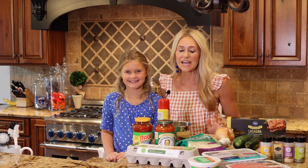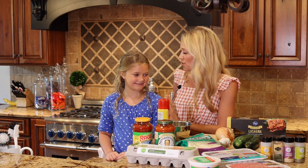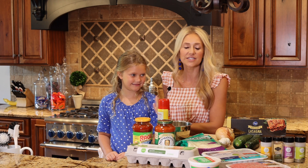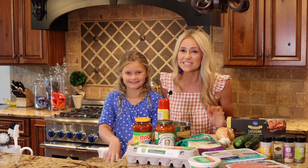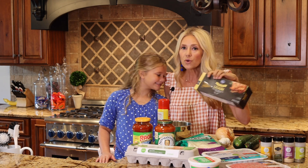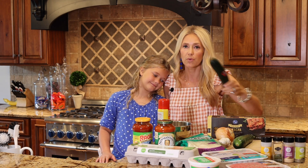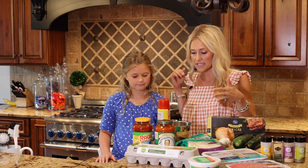Hey y'all, welcome back to the channel — I know it's been a while since I've made a video, but I'm excited to be back. I spent some good quality time with the little ones during the summer. We are going to show you the easiest lasagna recipe ever. You can make it with noodles or you can also do it with zucchini if you are trying to be carb friendly.